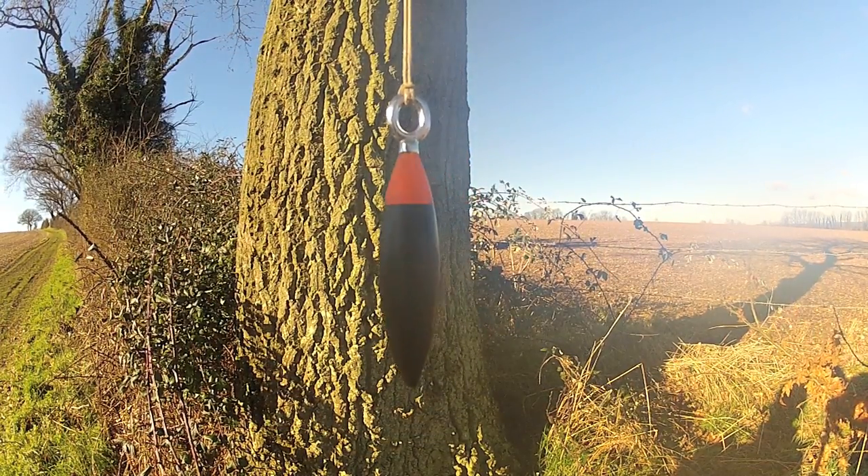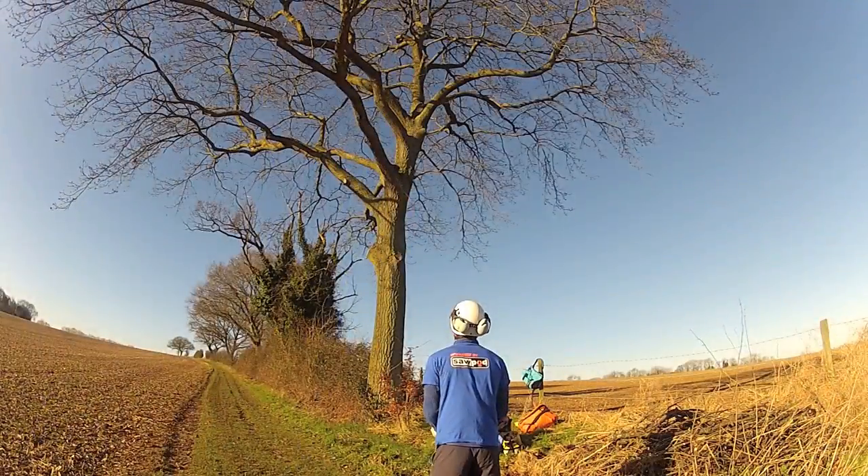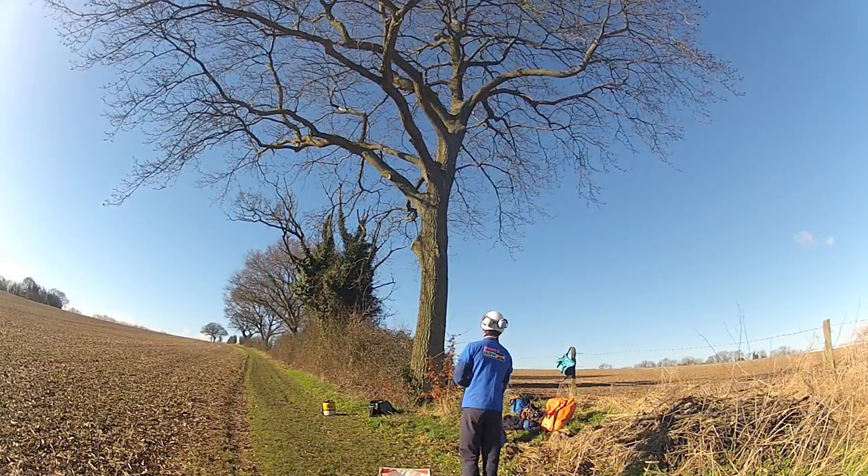New from Sawpod comes the Throwpod, the lead-free aerodynamic throw weight. It can be thrown cradle style or one-handed.